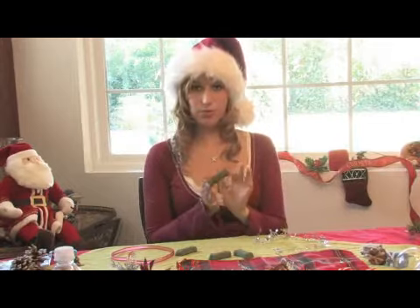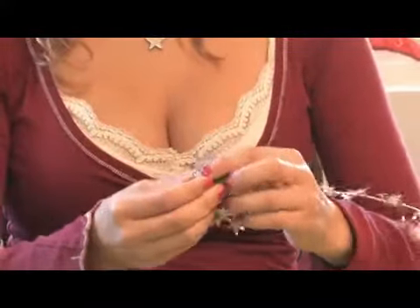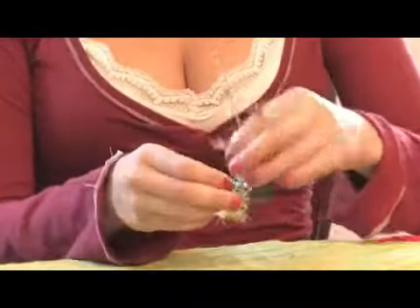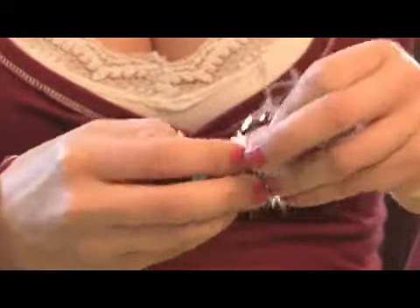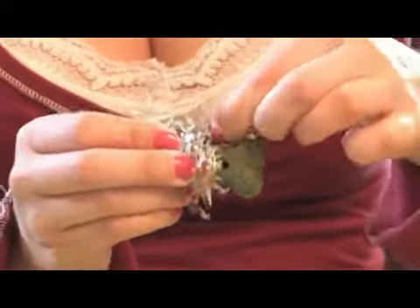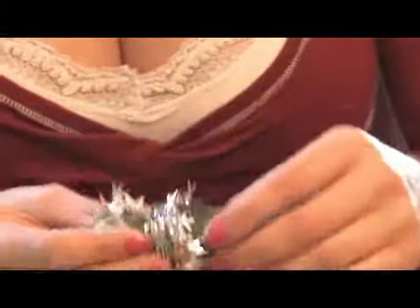You're going to start by taking a dog bone and you're going to tie the star wire around the dog bone. I think the green and the silver go amazing together. So you get to the end and you're going to make a little hole to loop the string through.